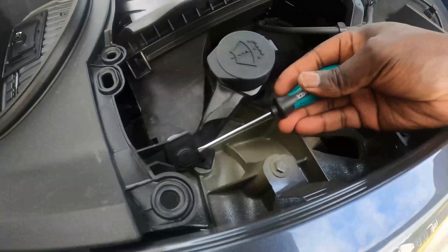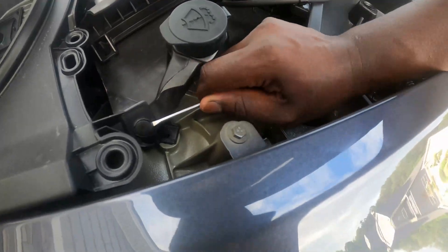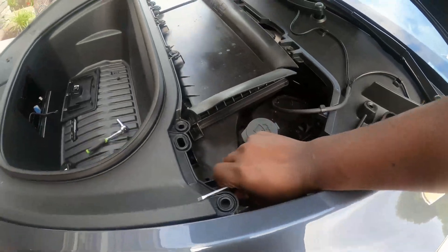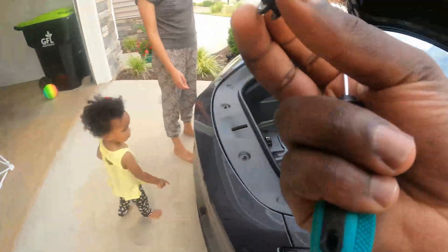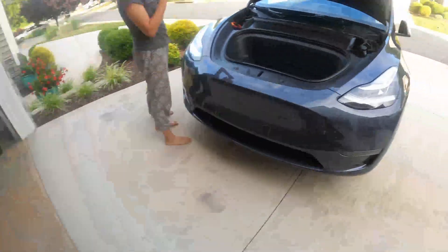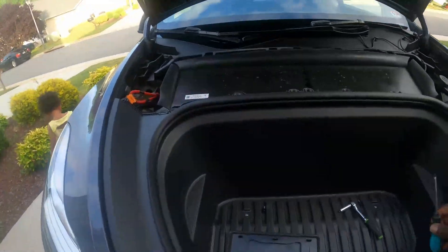You just gotta get right behind it like that. Clip it up — like that. And you got yourself a clip. Clip goes here. And now for the removal.